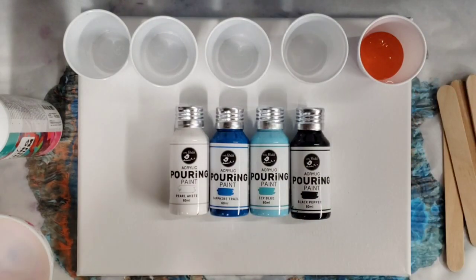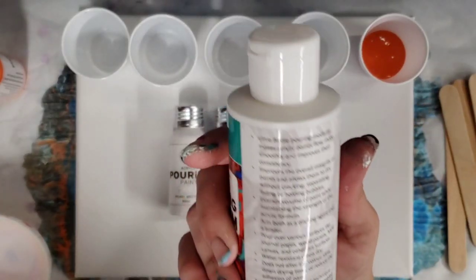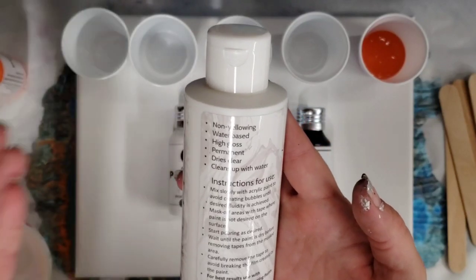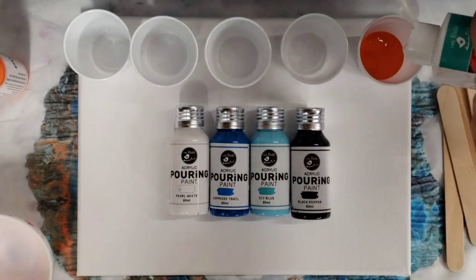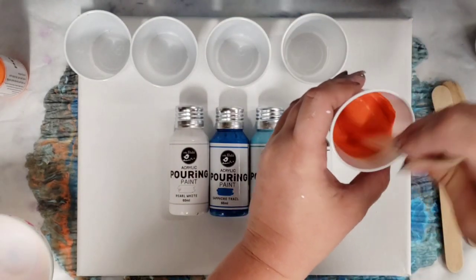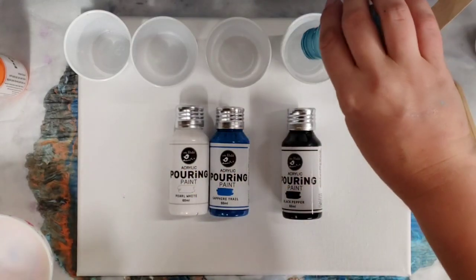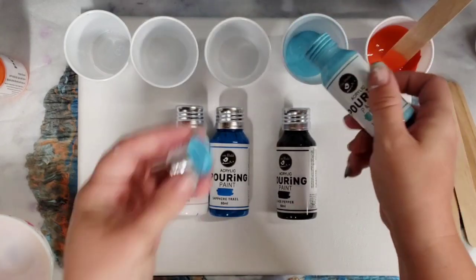Let's go ahead and get these mixed up. It doesn't have specific mixing instructions in terms of amounts — it just says mix slowly to avoid creating bubbles until desired fluidity is achieved. I'm just going to put in a little bit at a time. These don't seem to need a lot; they already seem fairly fluid. Let's mix up one of the blues — okay, that one seemed a little thicker. I did shake these well.